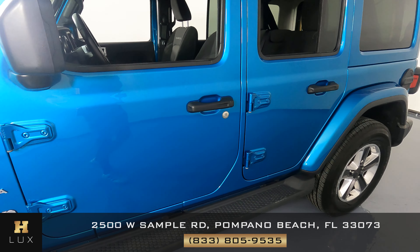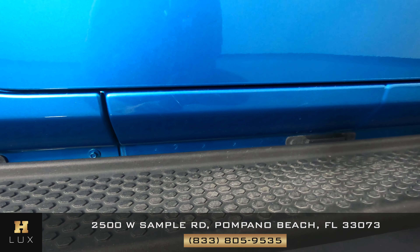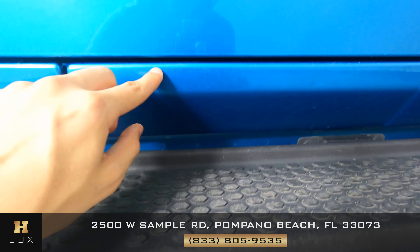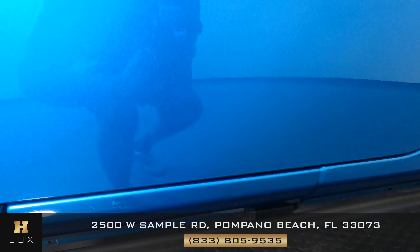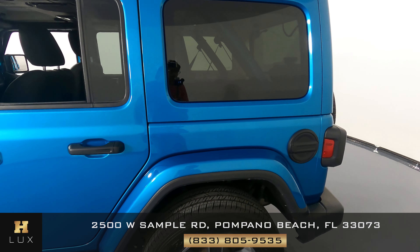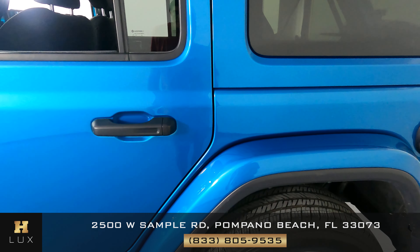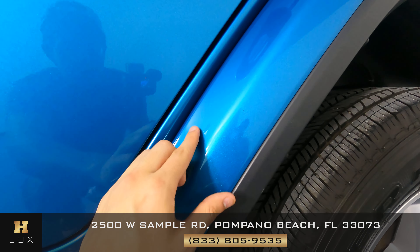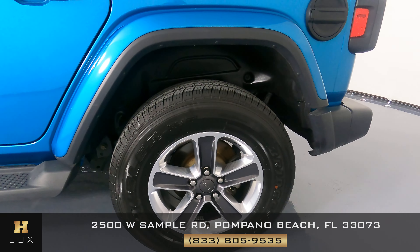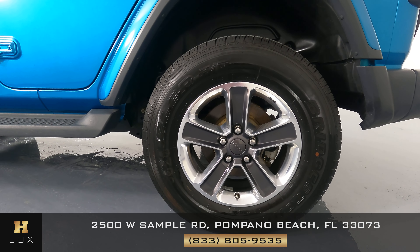Now we can take a look at the door. The first thing I notice is at the bottom we're going to see a few scratches — very small, one right here and another one right here. Now let's take a look at the fender. Overall I don't see anything except right here for a small scratch that is barely noticeable. Now let's take a look at the wheel — it seems good, no signs of any damage.